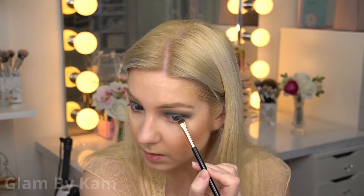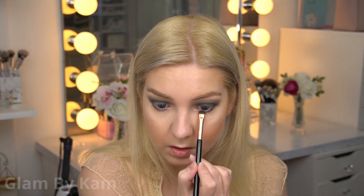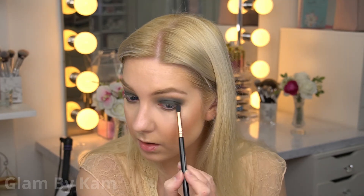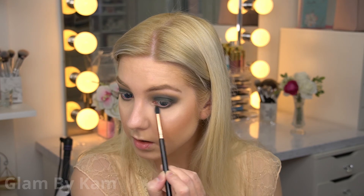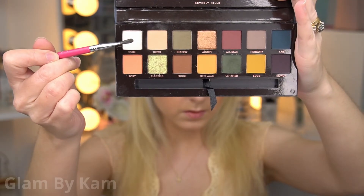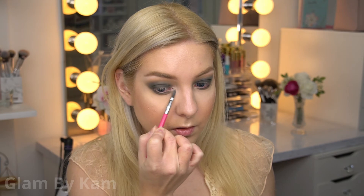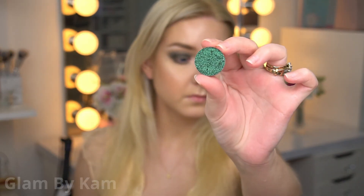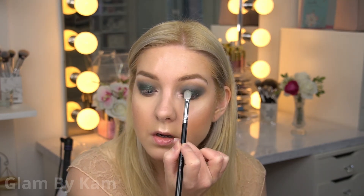For my lower lash line, I used a smudge brush with Untamed right up on my lash line just to add a lot of depth there, and then I blended it out with Destiny using a slightly fluffier pencil brush. Then I used Cube for my inner corner and brow bone highlight — this shade is like a white with a slight pinkish shift; it doesn't really show up that much on camera but in person it does lean a little more towards the pink side. Then I used the Glitter Injections pressed glitter in the shade Athena — just any green glitter will do — and I'm using a fluffy brush to disperse this very sparsely all over the lid. I didn't want to go in with my finger and make it very opaque.